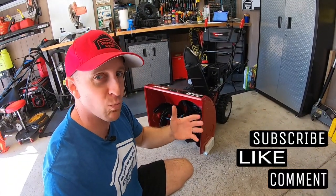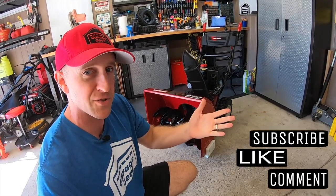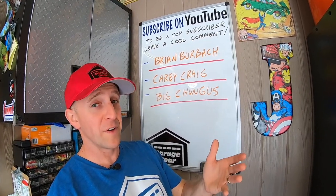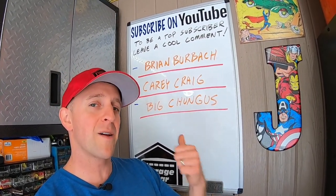Hey guys and gals, welcome to Garage Gear. I'm JB, giving you the best tips and tricks to survive life in and out of the garage. And before we get rolling, if you're feeling the vibe and you want to be part of the tribe, subscribe.